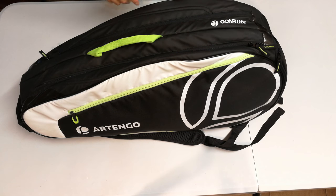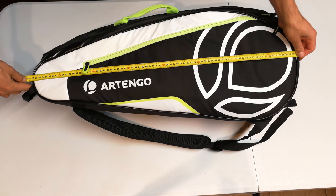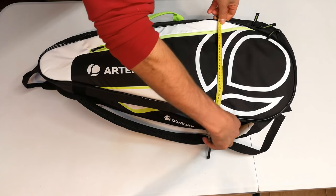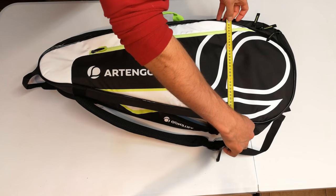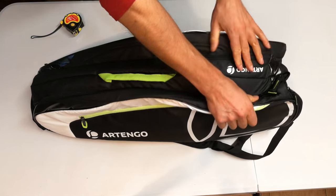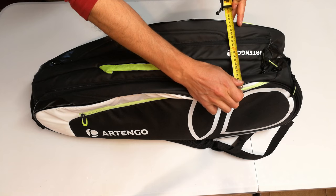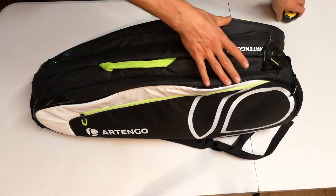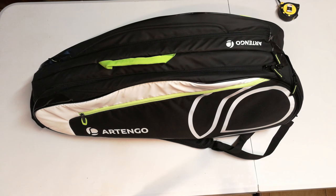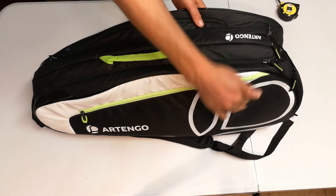Let me give you a rundown on the bag. First thing is the size. The complete width is about 78 centimeters and the height of the bag on the side profile is about 32 centimeters. The official dimensions of the bag according to their website are 77, 26, and 28 in terms of the height.